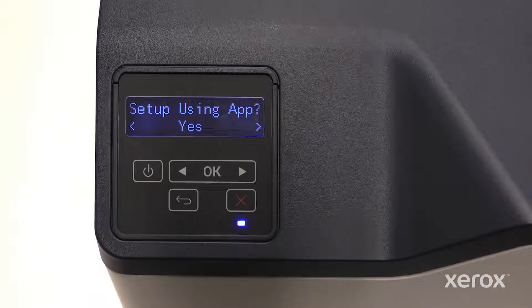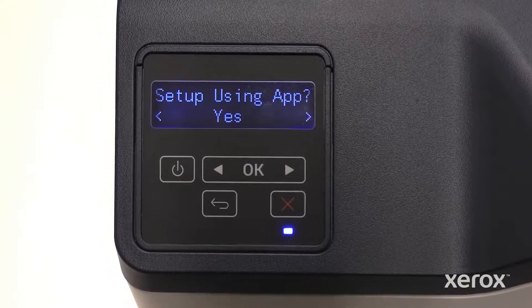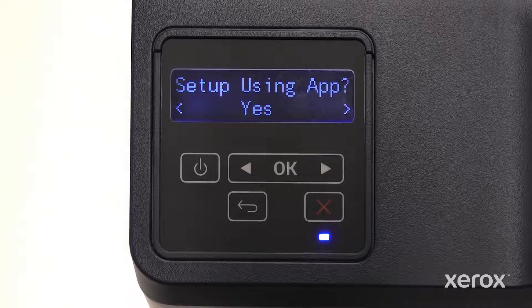To complete the printer setup using the Xerox Easy Assist app, press OK. If you choose to manually set up the device rather than using the Xerox Easy Assist app, or if your printer does not prompt you about the app, the remainder of the video will show how to set up the printer using the control panel.